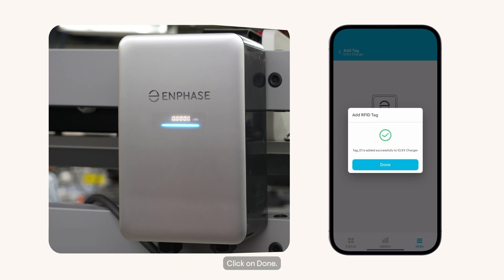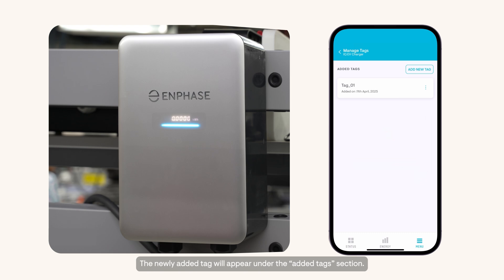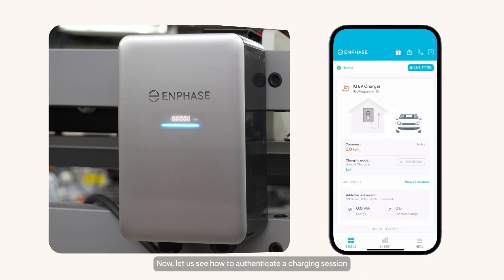Your tag is now successfully registered. Click on Done. The newly added tag will appear under the Added Tags section. Now let us see how to authenticate a charging session using the registered RFID tag.